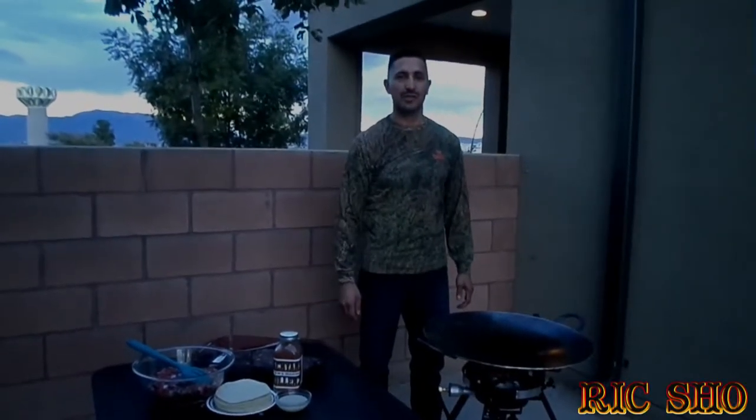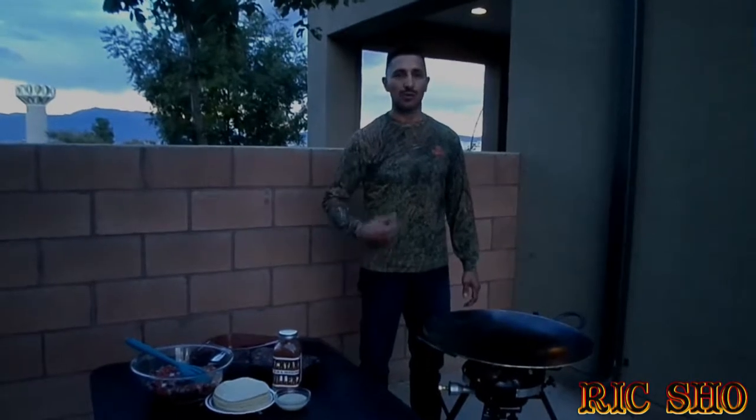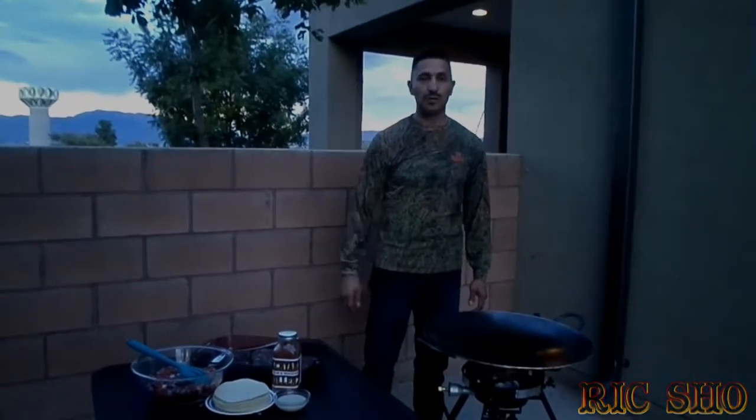Hello everybody and welcome to another edition of Snipe Hunting Outlaws. I'm your host Rick Show and today we're going to show you guys how to cook antelope tacos.